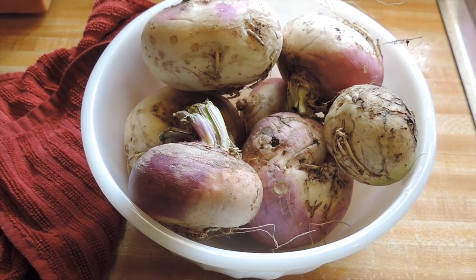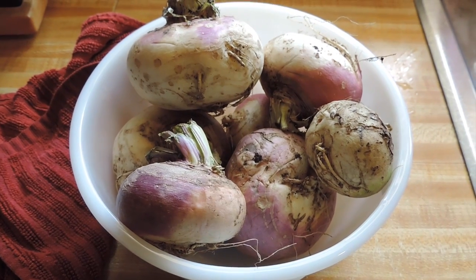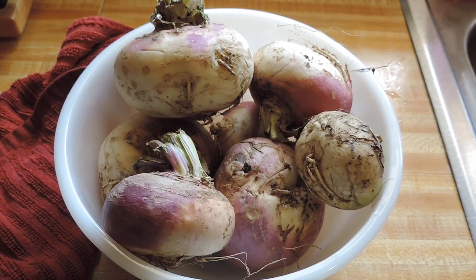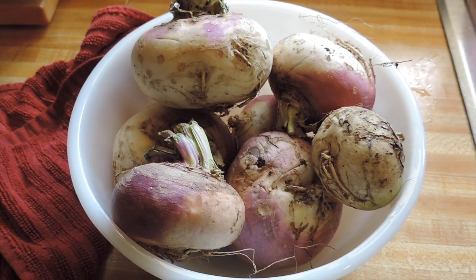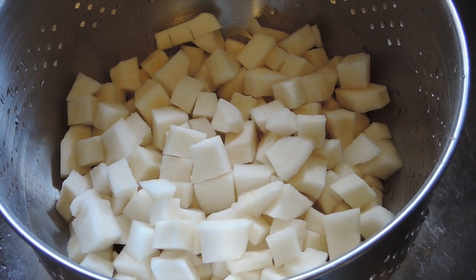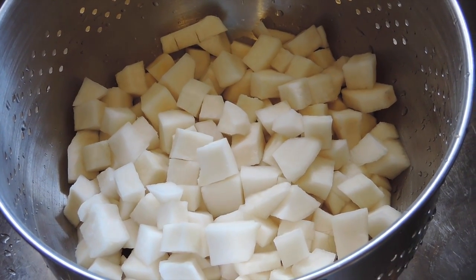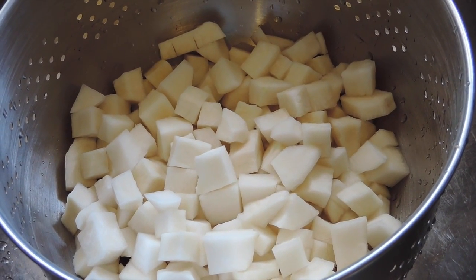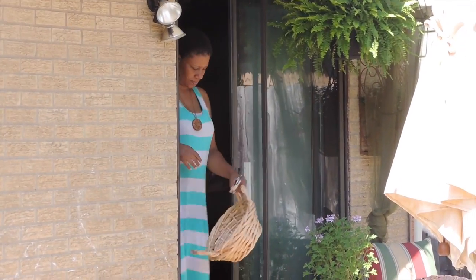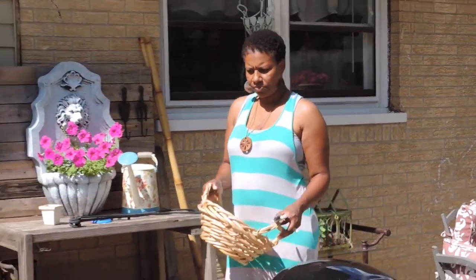I'm in the process of cooking dinner and I'm going to share another garden to table recipe — this is turnips. They are the turnips from the turnip greens; we've harvested the greens, blanched them, and have them in the freezer. We've eaten some as well, but I'm going to show you what I'm going to do with these turnips. What I'm making today is country fried turnips. I diced the turnips and now I'm going to go out to the garden and get some fresh herbs to add to them.